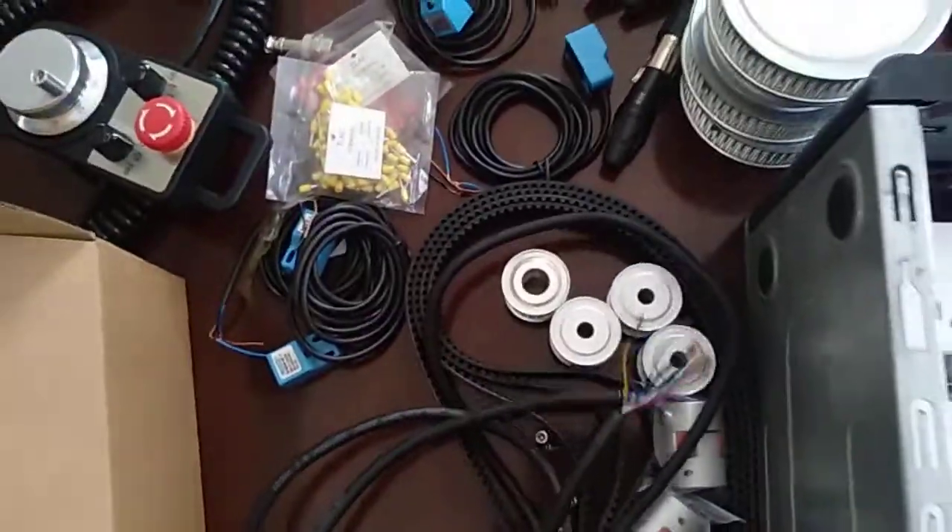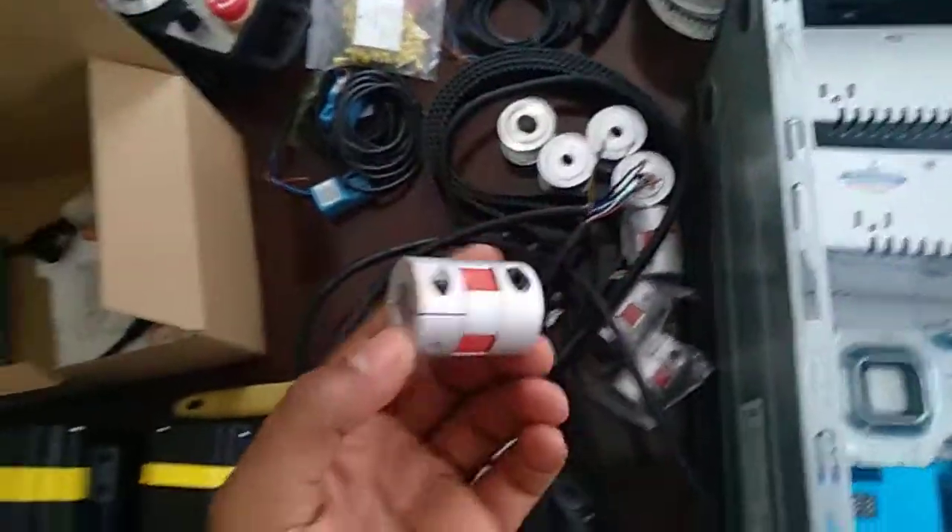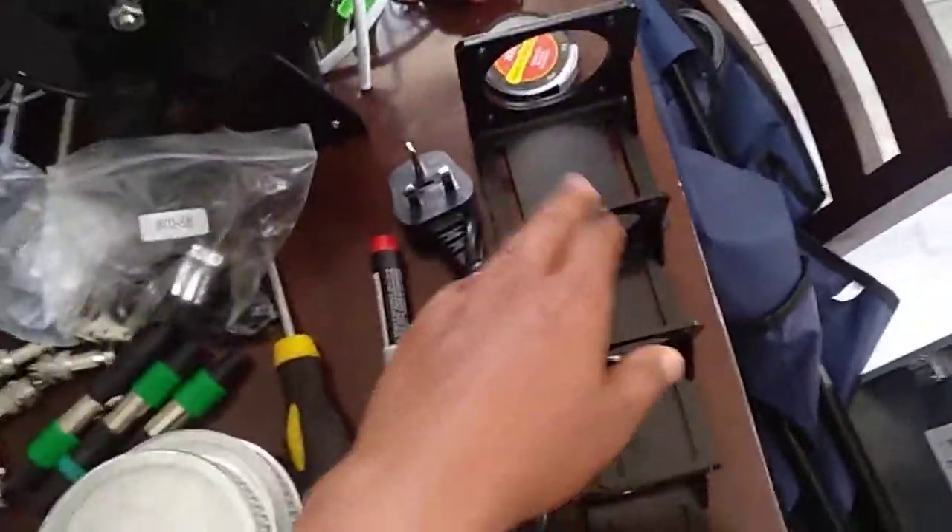And the belt, and the couplings in case I decide to direct connect. There are motors and plugs.